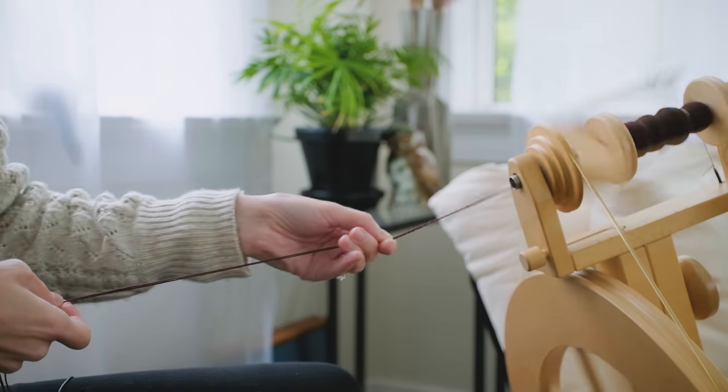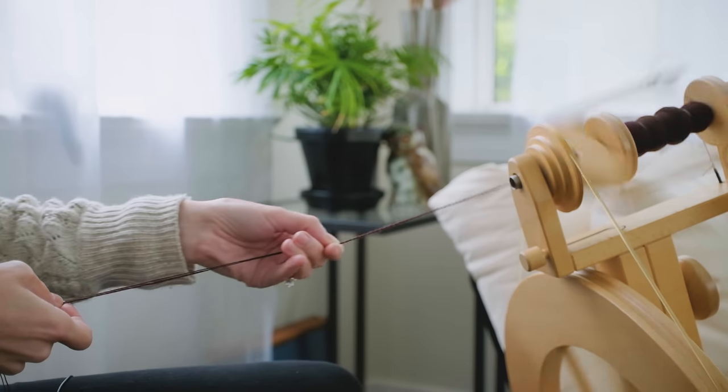I basically spun two ounces onto one bobbin and another two ounces on another bobbin, then plied all those singles together to get a two-ply. I want to say this turned out to be a relatively consistent fingering to DK weight yarn. I am by no means a technical spinner, but for the most part I am very happy with whatever comes off my wheel, and this is no exception. It looks like I've spun a lot of thick and thin, but for the most part it is relatively consistent fingering to DK weight. The fiber is just 100% superwash merino.